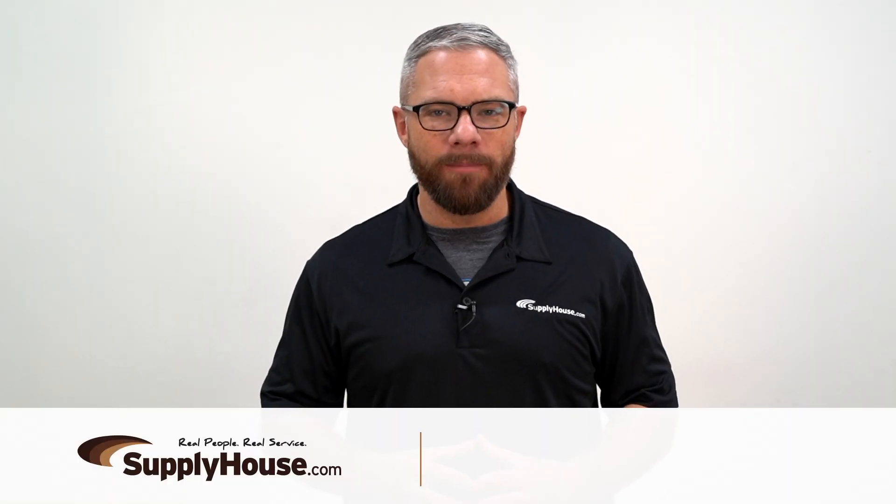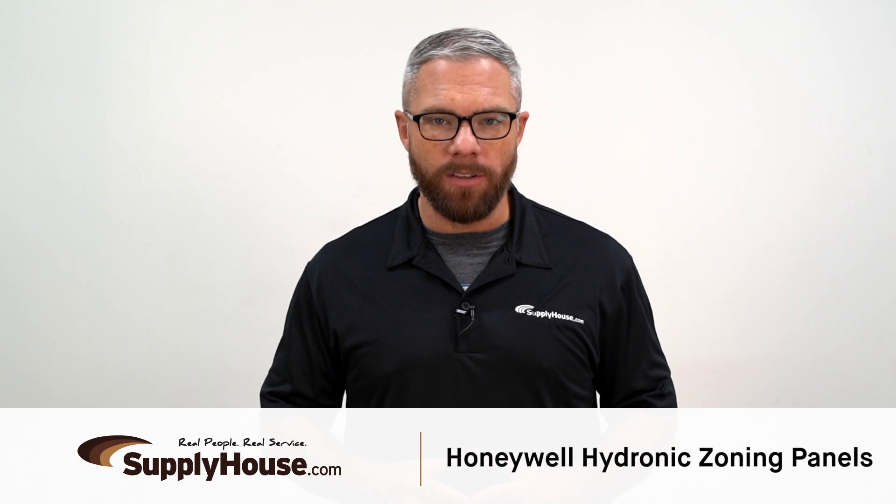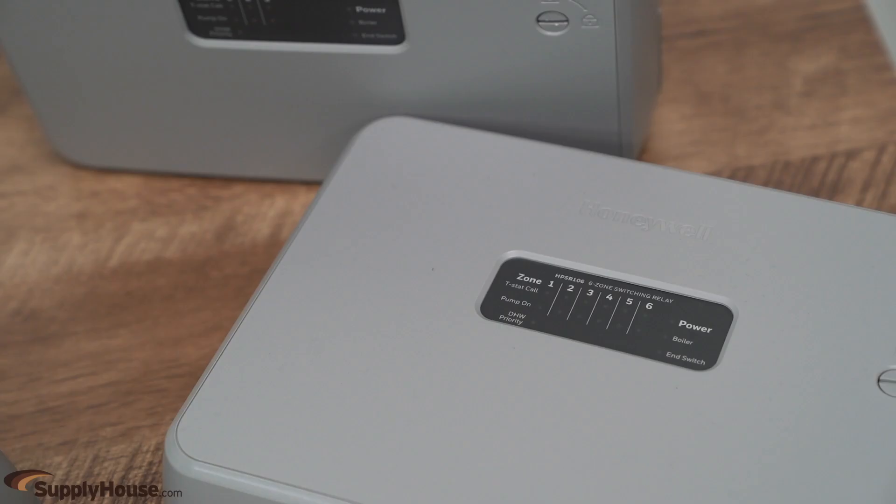Hey, it's Mark from SupplyHouse.com, and in this video I'm going to talk about the Honeywell Hydronic Zoning Panels. These panels are an ideal way to help maximize comfort while enjoying energy savings, with simplified setup and wiring for quick installation.